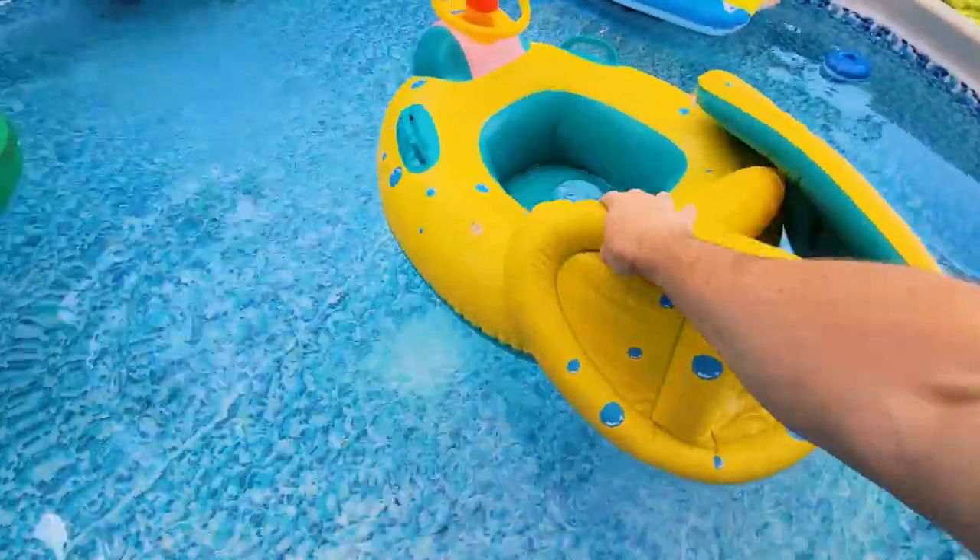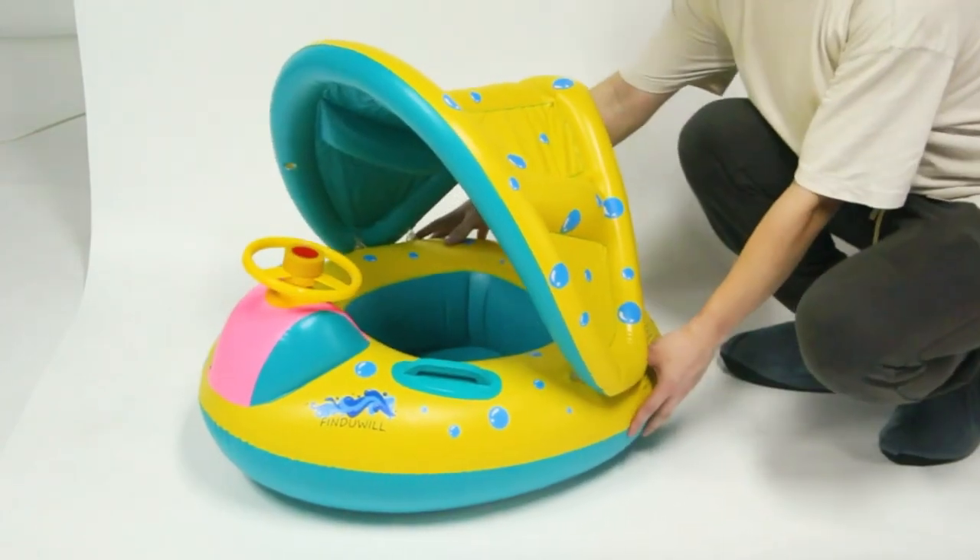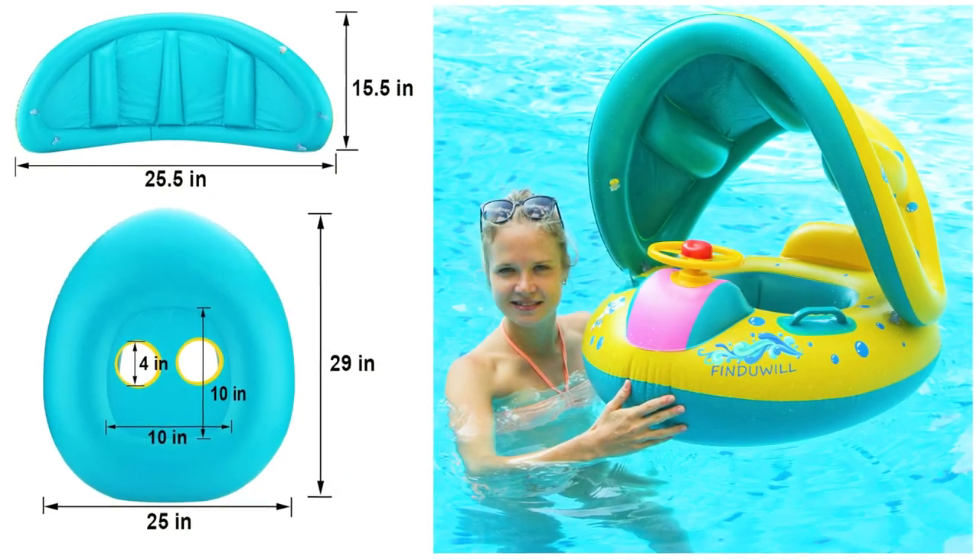What's good everybody? Today we're gonna look at the inflatable waterproof baby float swimming pool with a canopy cover. Summer coming up, this is maybe something you want to consider for your little ones.